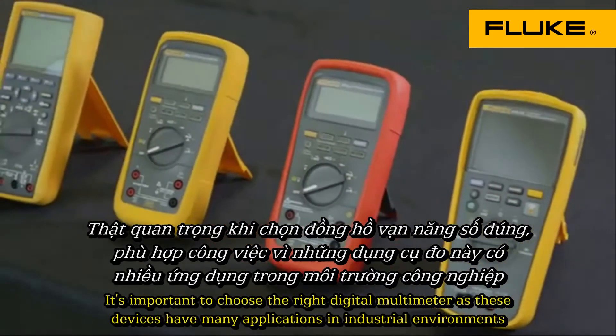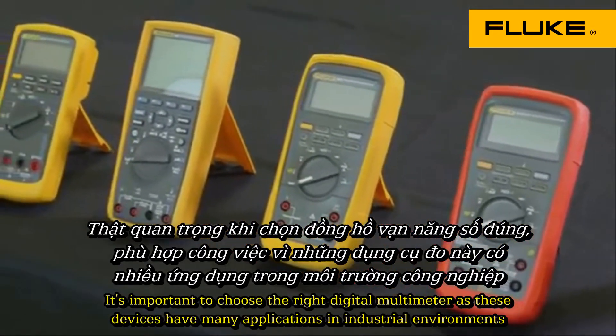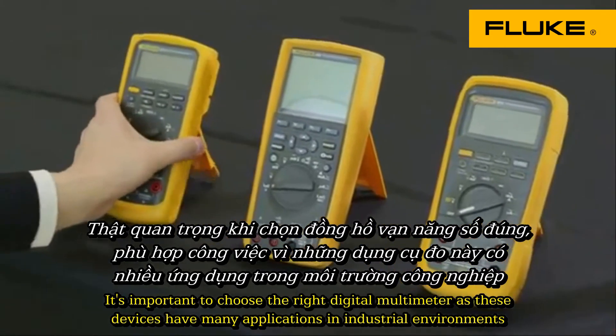It's important to choose the right digital multimeter, as these devices have many applications in industrial environments.